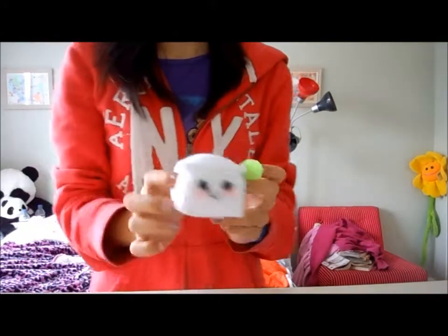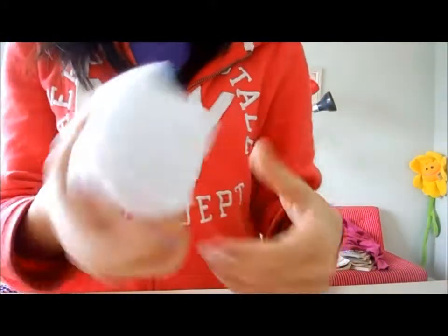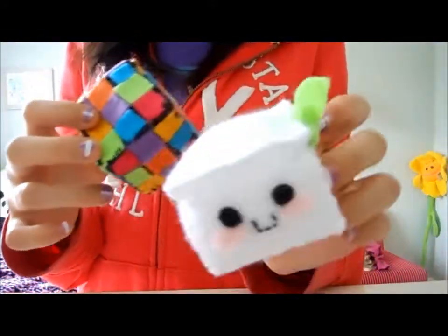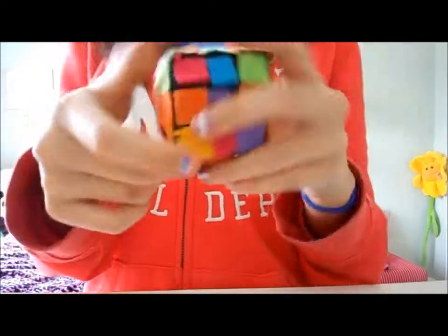If you don't know what a plushie is, these are some of mine. It's kind of like a stuffed animal, but it's homemade. I can make different kinds — I can make this for you. It's a leaf, but I can make different ones; it doesn't have to be one of these.